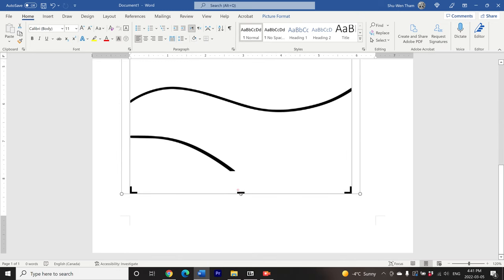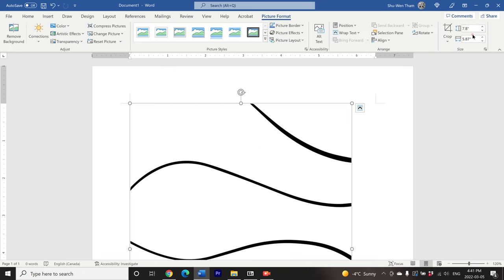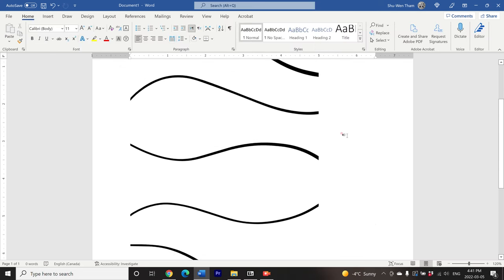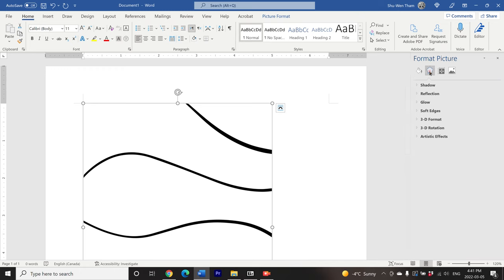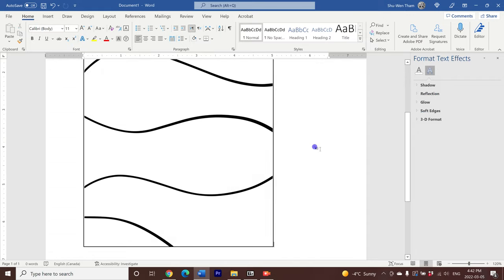Once that's done, I'm going to size this down to five inches wide, which is the same width of a page outside the page protector in a Life Crafted album. The good thing about Microsoft Word is that if you type in a specific width, the program will automatically change the height to the same proportions so that it doesn't distort the image. Next, I'm going to add a black border around this image by going into the format image toolbar and clicking solid line under the line section.